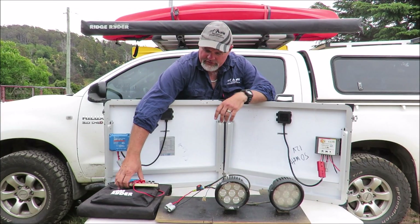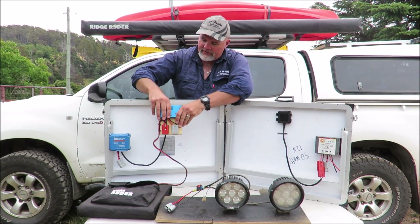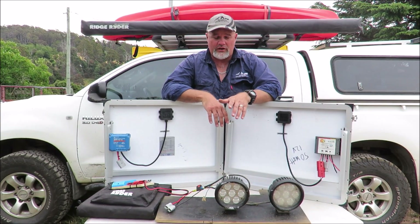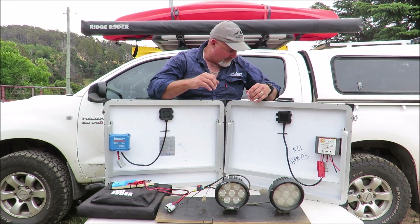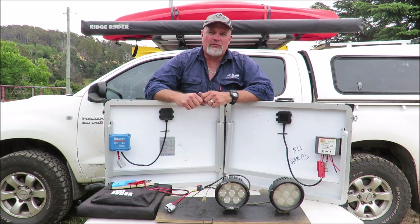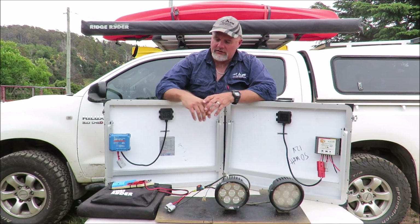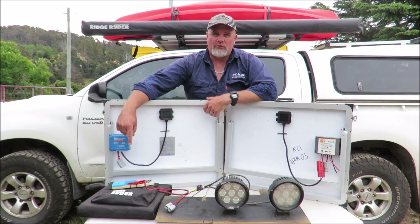For the next test I did the exact same thing but disconnected the MaxRay and connected the Ridge Rider up to the panel. Somewhat surprisingly, the Ridge Rider PWM controller actually did perform better than the MaxRay MPPT controller. The results were: over that one hour the Victron Energy put in 29.8 watt hours into the battery and the Ridge Rider put in 23.3 watt hours — meaning the Victron puts in 28% more power into the battery than the Ridge Rider PWM.